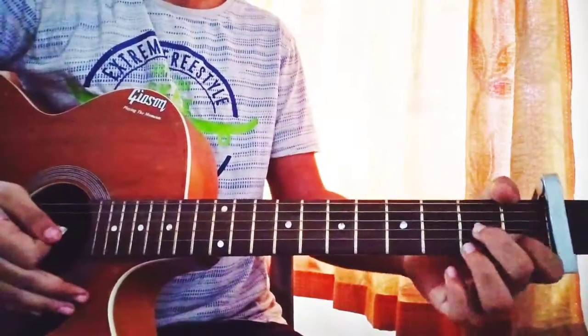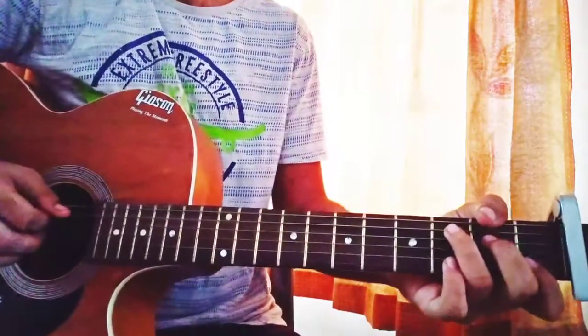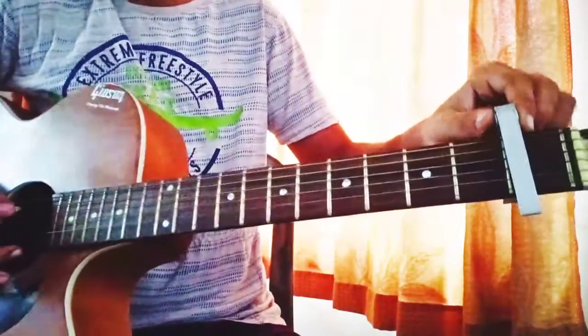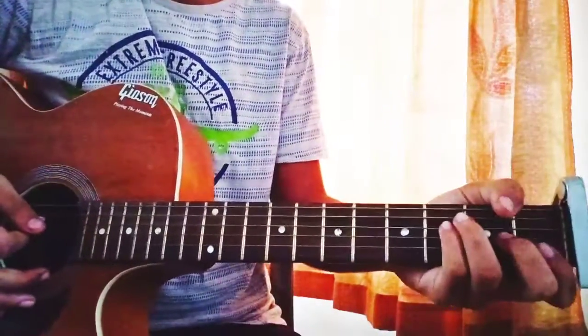Hey, what is up guys, welcome back to my channel. This is a new song by Ariana Grande and Social House, 'Boyfriend'. We got the chords sorted out, so let's focus on the song.